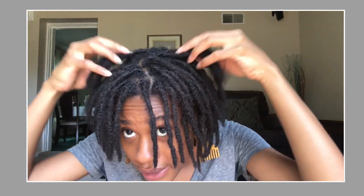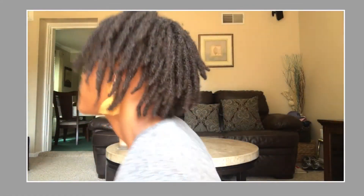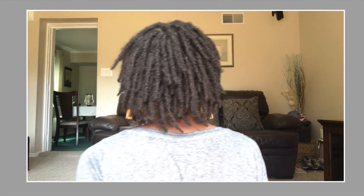I really love my hair — the way they look and everything. I'm going to turn around for you guys so you can see a close-up. This is the back.